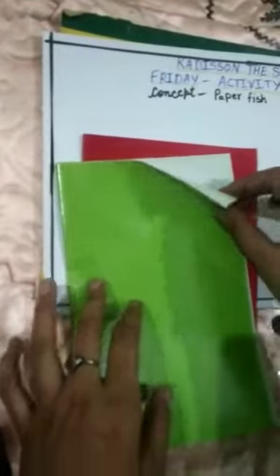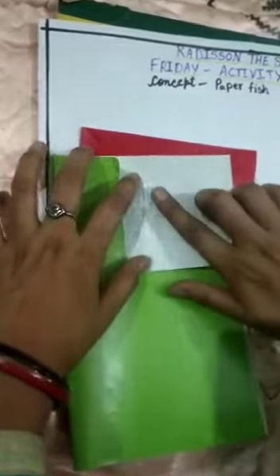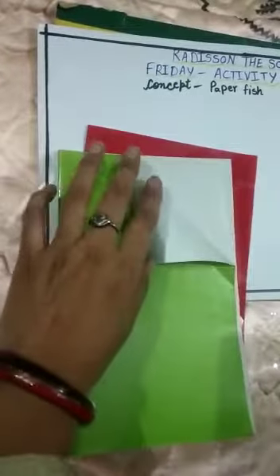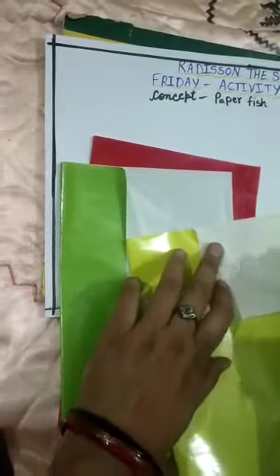Now we will take green paper and make a small triangle like this. And we will make a yellow triangle like this. Now we will cut these triangles.